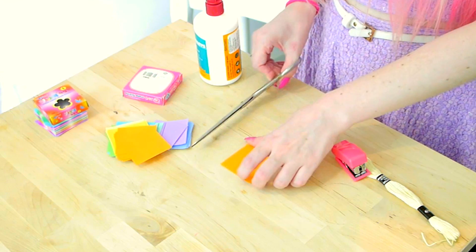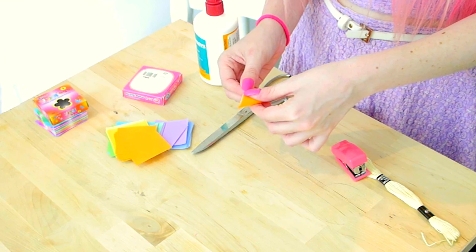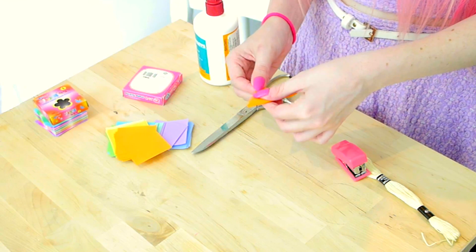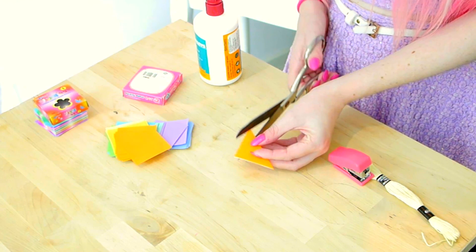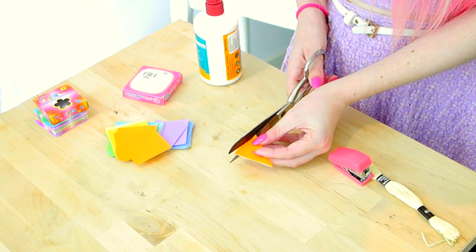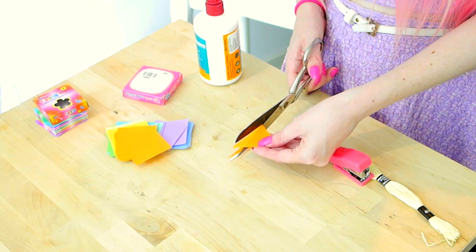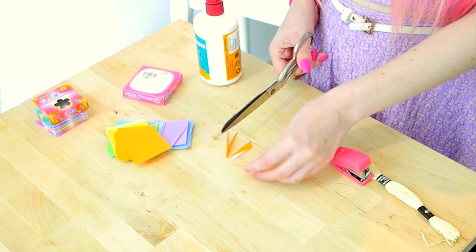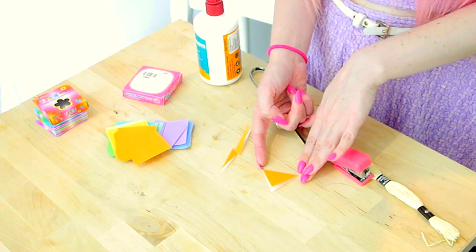So for version number 1, take your square of paper and fold it in half corner to corner. Then to make a nicer shape, cut the sides off. You can measure it if you like but it's fairly easy to eyeball. And there you have a nice shape for bunting.